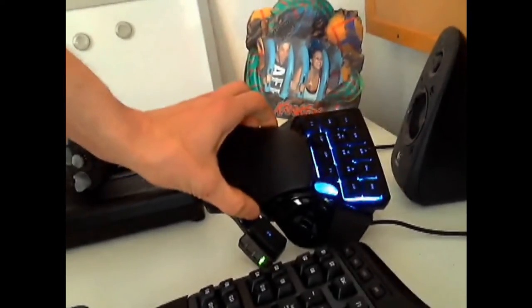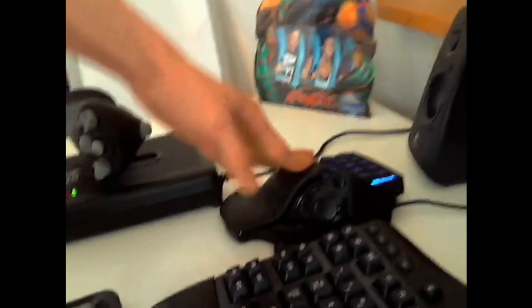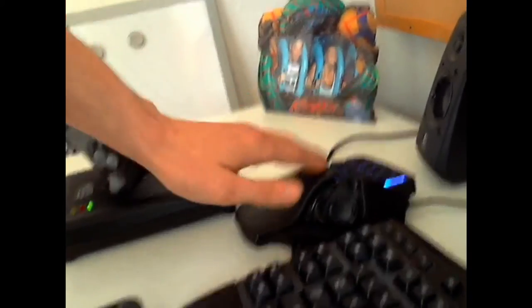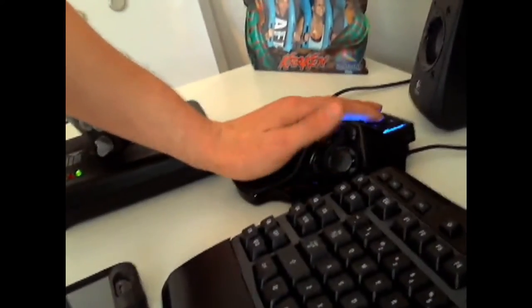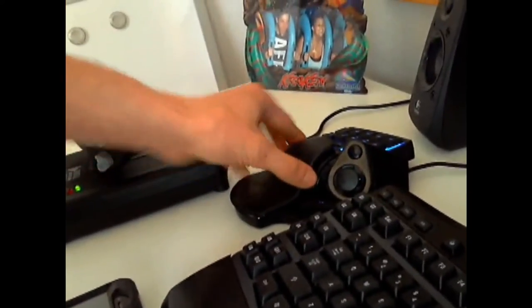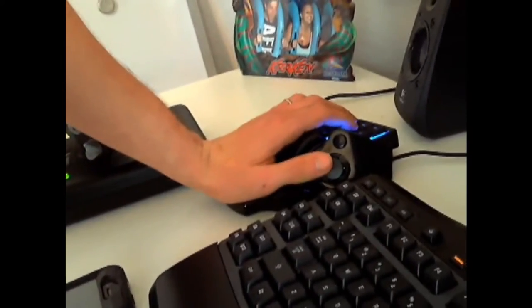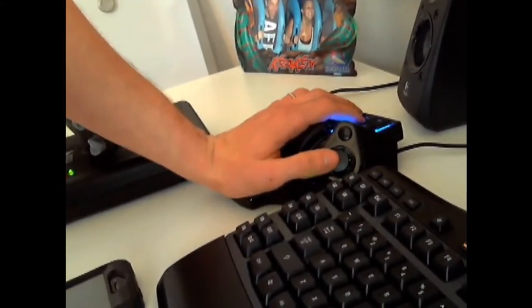I have a left-hand keyboard here. This is made by Razer. I love this keyboard. I mostly use it for Minecraft or TechIt, just because you need a lot of buttons — you've got your scroll and whatnot. Your hand fits really nice on it. I think I have this set up too high, but your hand just kind of sits on here. It's really, really comfortable. I enjoy it a lot.